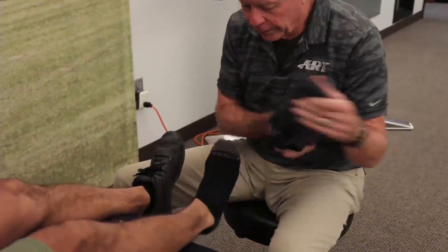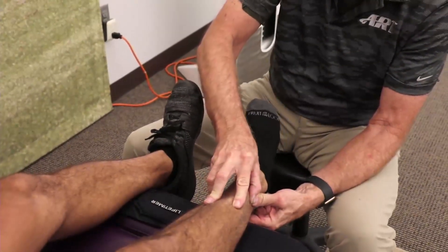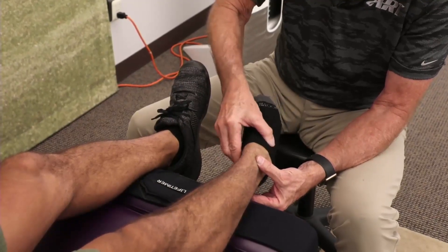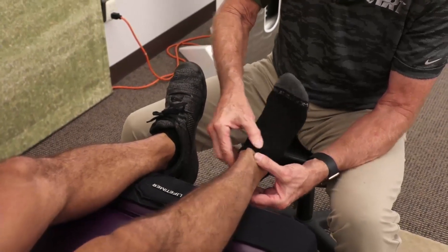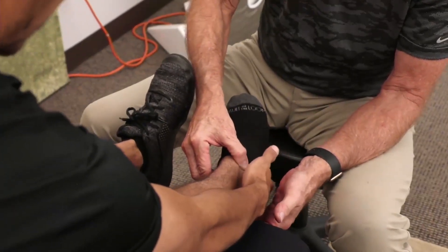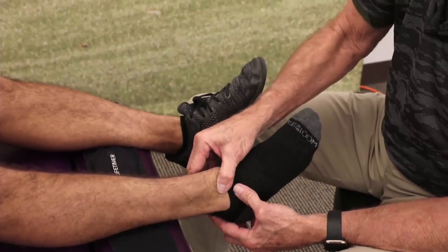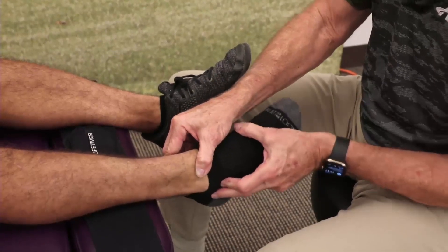Can I take this off? Start up here and just slowly make that motion and tell me when you feel the problem. Right about there. It's a little bit more underneath, kind of down by my heel. That right there is what took the brunt of it — that's the part that has the biggest problem with this motion.